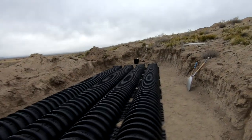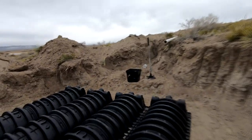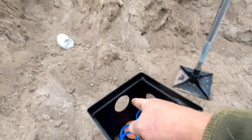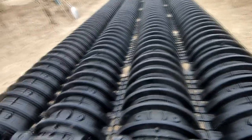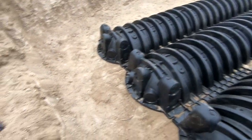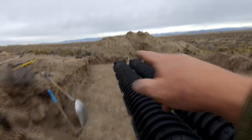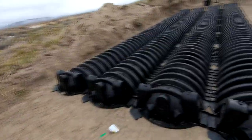Up here where you see that black box on the end, that's a distribution box. The effluent line will come down into this box, and from there we'll branch out into each one of these chamber rows. This will form what's commonly known as a header, or manifold, or distribution setup. Sometimes — and I guess some of it probably depends on code — at the end here you'll have some pipe that connects all these together, and that would be known as a footer.